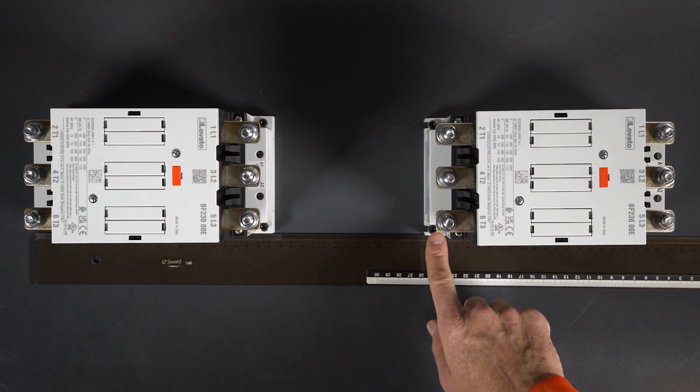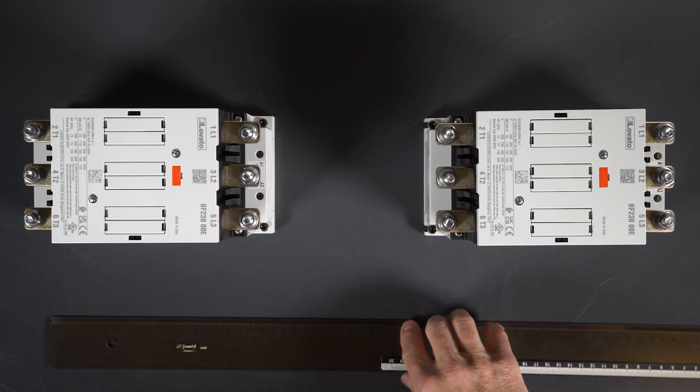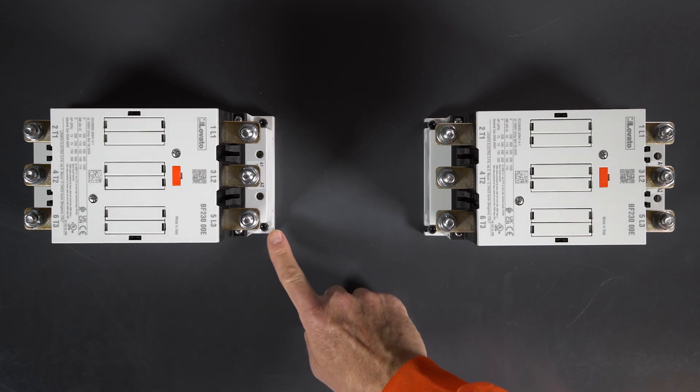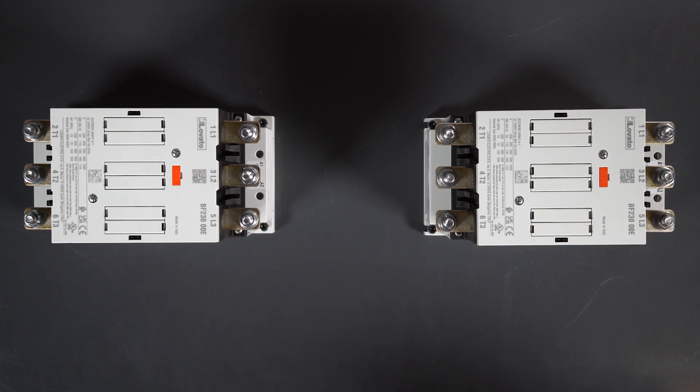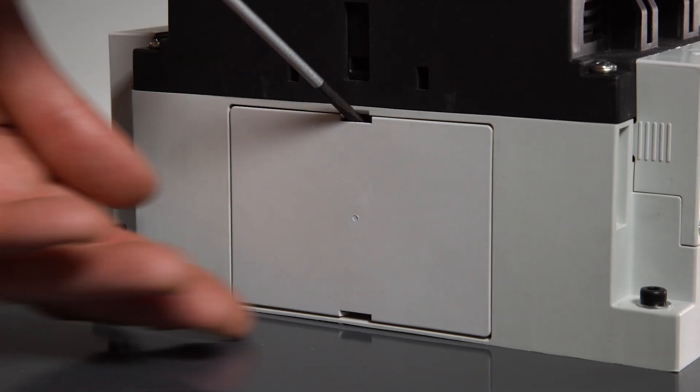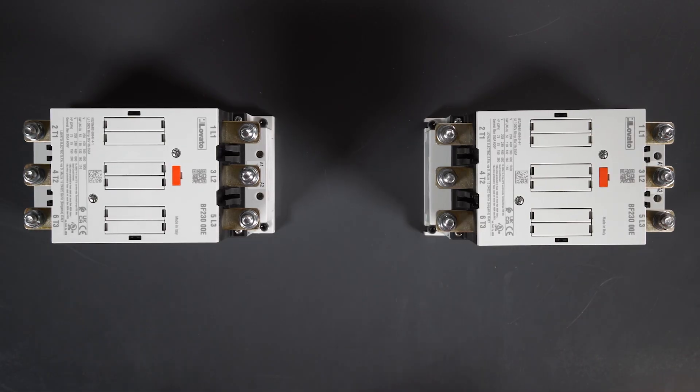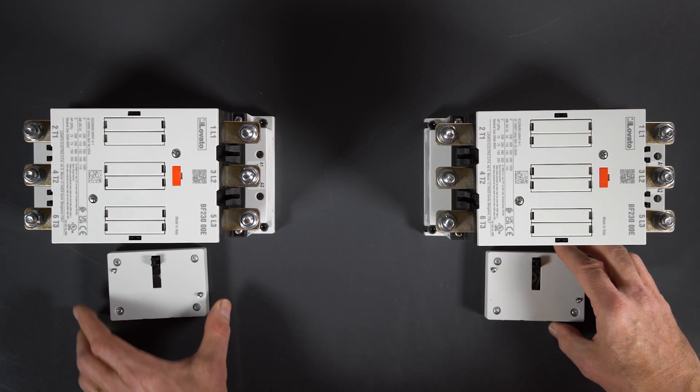Take care and measure to check that the distance between the contactors is correct in relation to the size of the rod. This must be done in a precise way. Once the contactors are fixed in place, remove the side covers with a flat bladed screwdriver.